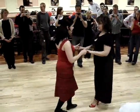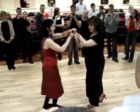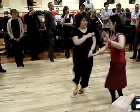Here we go. So we're starting with a right turn. Five, six, seven. Into a copa. And our lock. Collecting a hand. Into a wrap.